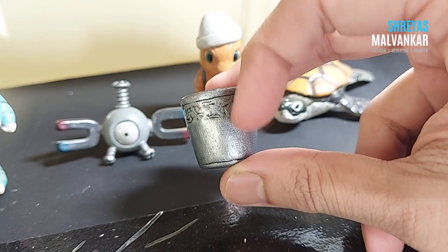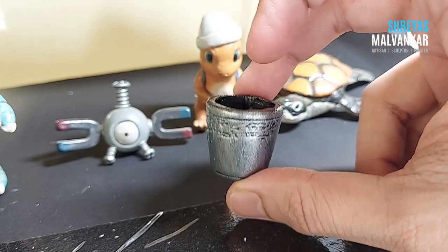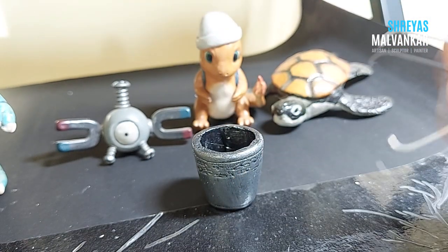You can try out different paint designs on it and create amazing types of buckets like this. Now what I'll do is add a wire to this.